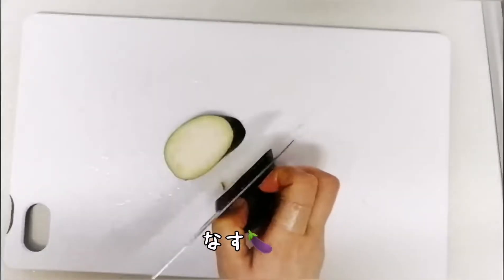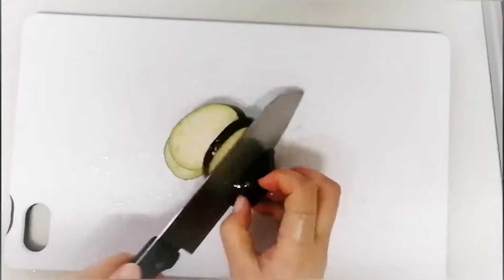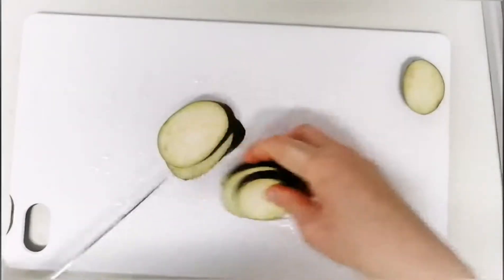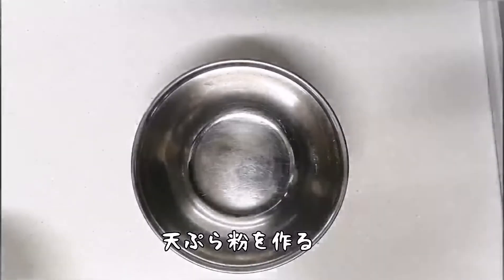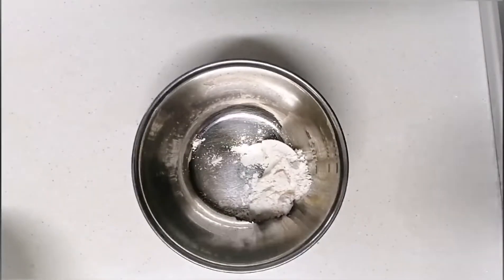I'll do it. I'm ready. I'll do it. Let's go.